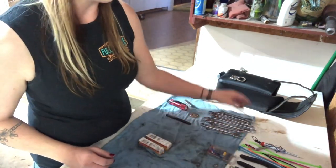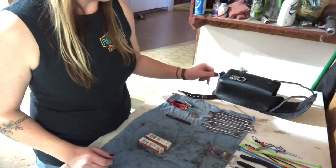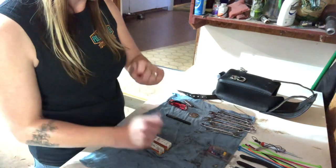Various wrenches, all from size 3/8 to 5/8. Always have two 7/16ths and two halves, just in case you gotta get on both sides of a nut.